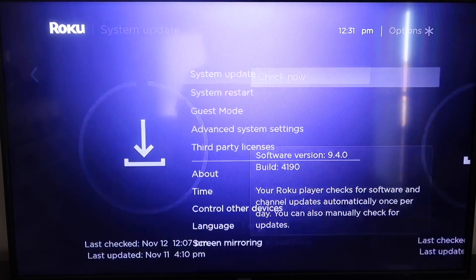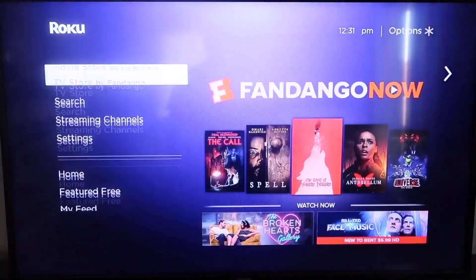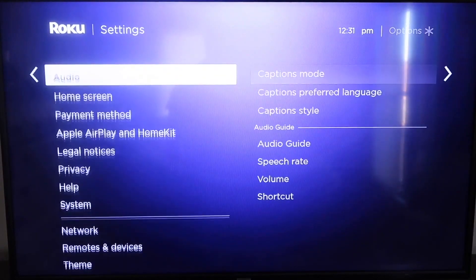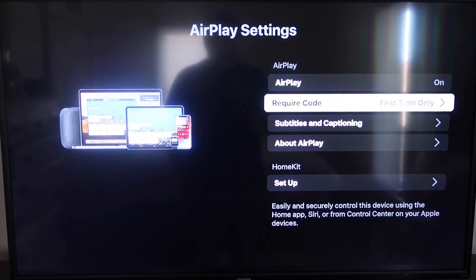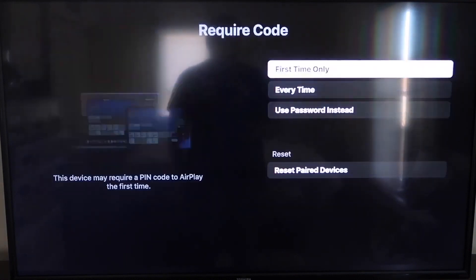After it's all the way up to date, go ahead and click on your home button again. It'll take you to the home screen, and then go down to Settings and to the new category that says Apple AirPlay and HomeKit and click on that. On your sidebar, you'll see where it says AirPlay On and Off — make sure that's set to On. On the Require Code, I have it set to First Time Only.